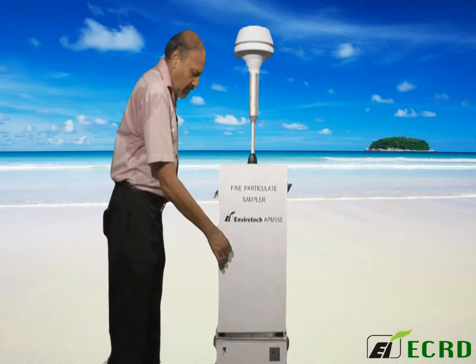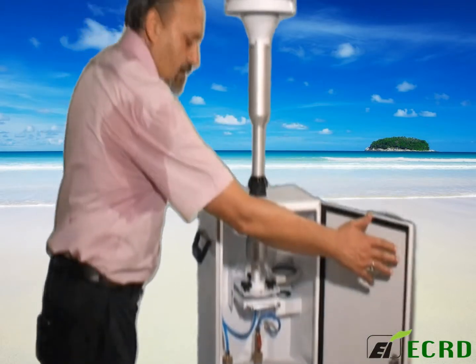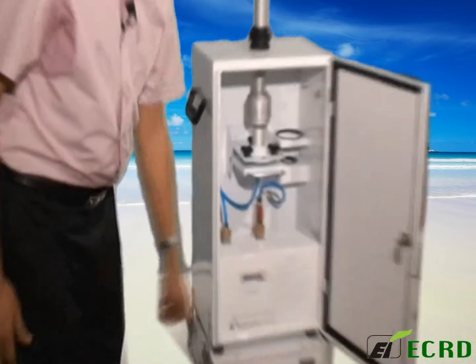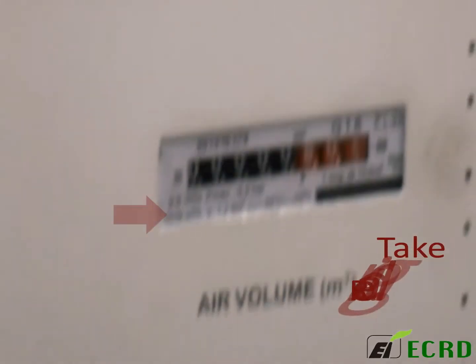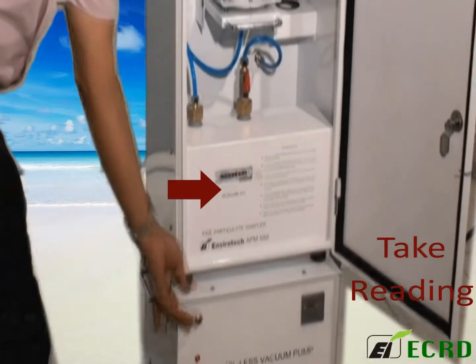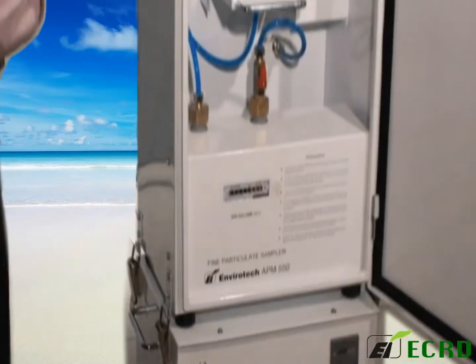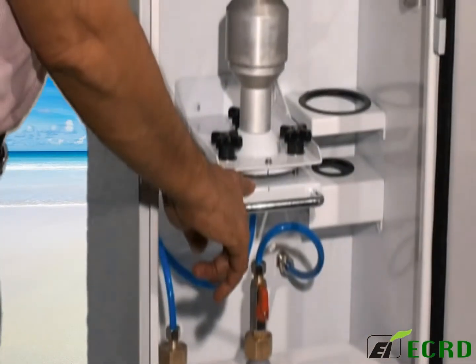The pump is on. You open the cabinet — dry gas meter reading is in progress. You will switch off the instrument, note down this reading, and now you have to retrieve the sample.